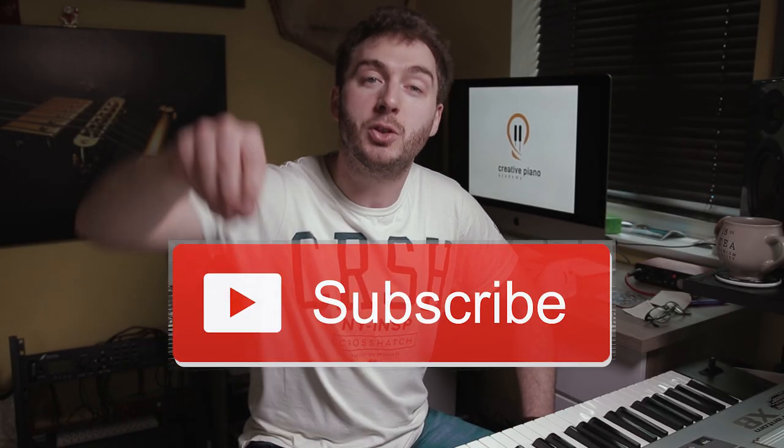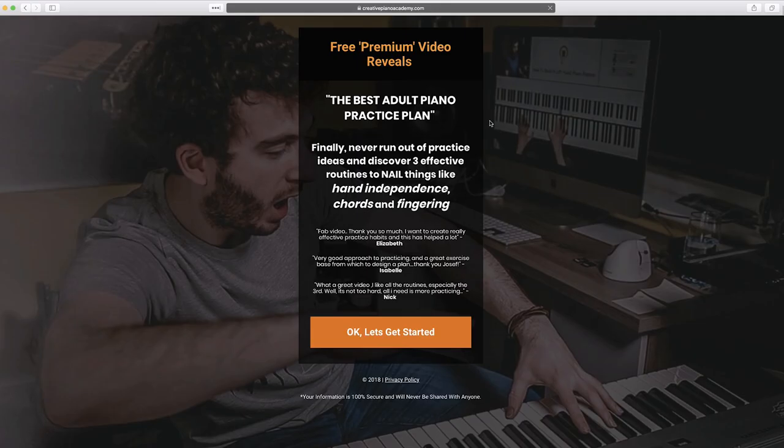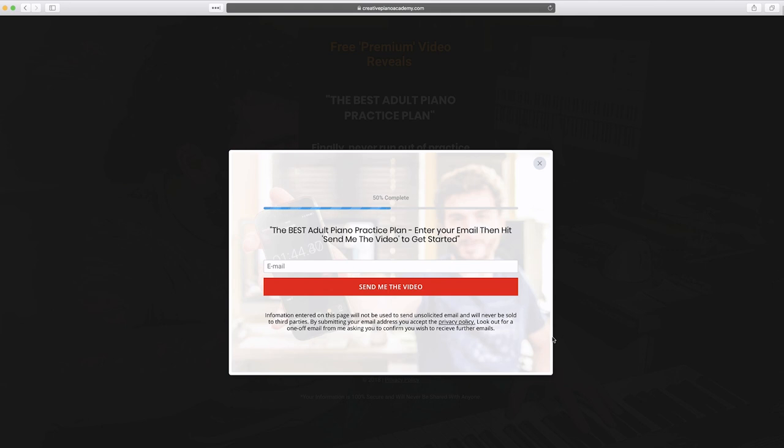Two things before we get going. First, smash that subscribe button as well as that little bell thing next to it so you know when I upload new videos. Second, go to creativepianoacademy.com where you can get hold of the best adult piano practice plan so you know how and what to practice when you sit in front of that piano.